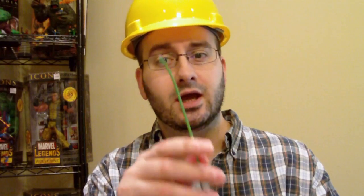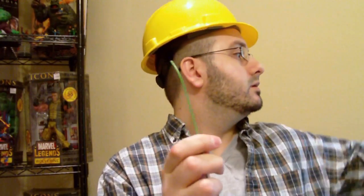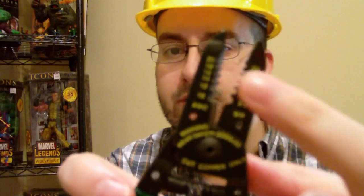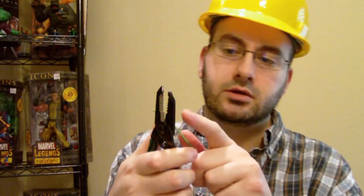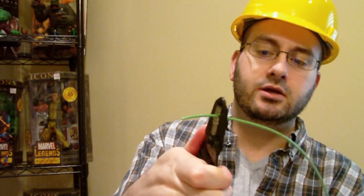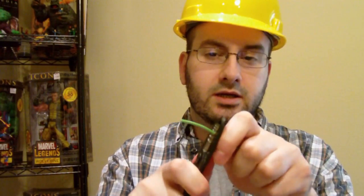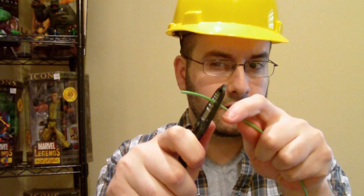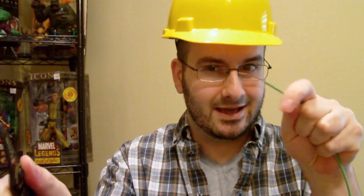First, you're going to take the end of your copper wire and use wire strippers. Based on what gauge wire you buy, that will determine what number on here you have to go down to. You're going to take this down — this is number 14. Put it in there, pinch it, feel it make an indentation, then very gently loosen your grasp on the strippers and pull. Very, very simple.